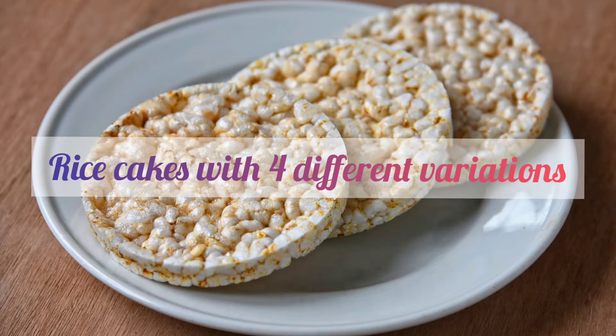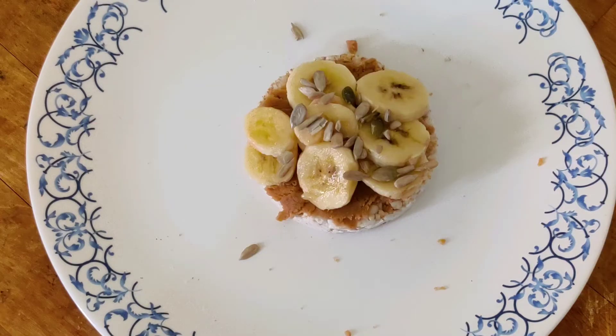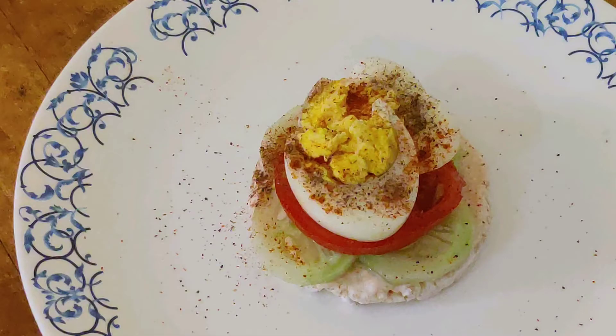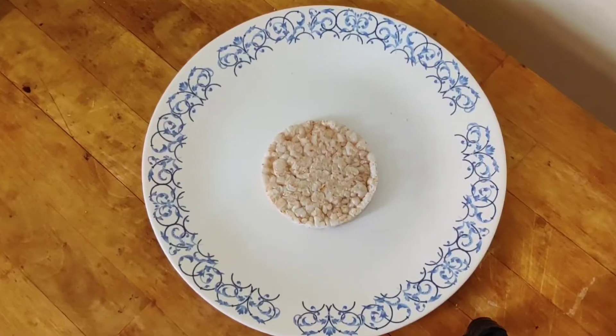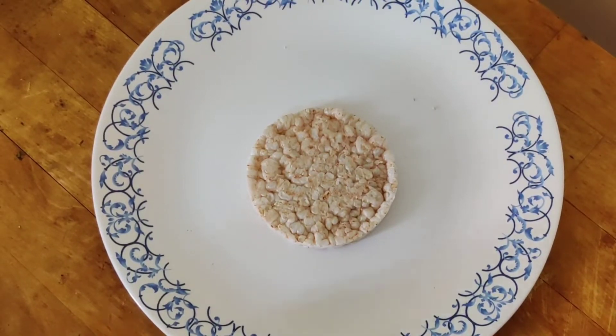Today we are going to make healthy snacks using rice cakes. It's very light and yummy and you can use it in different combinations. Hope you like these recipes and do try them out as a healthy snack option. If you have not subscribed to my channel, please click the subscribe button and hit the bell icon for all the updates.